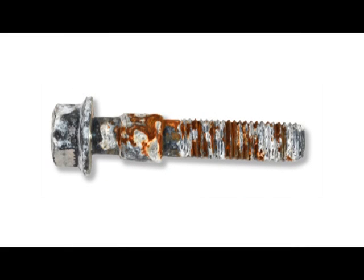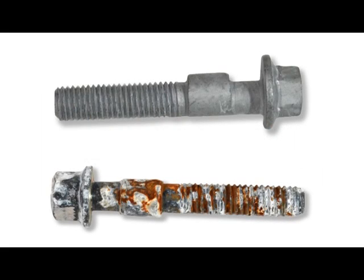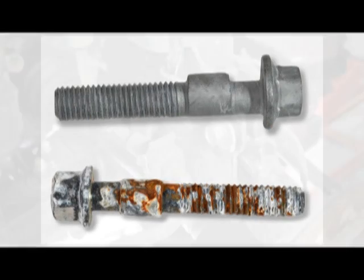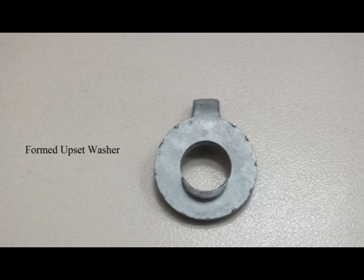Look at the difference between our competitor's cam with a 20-hour salt spray test versus our cam with a 700-hour salt spray test. By eliminating corrosion, this easy-to-use adjuster provides built-in adjustment over the life of the vehicle just by rotating the head of the bolt. The new formed upset washer is designed for struts with tighter tolerance, giving better fitment and easier installation.